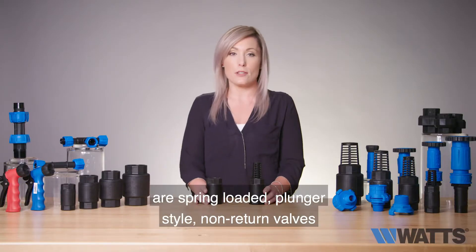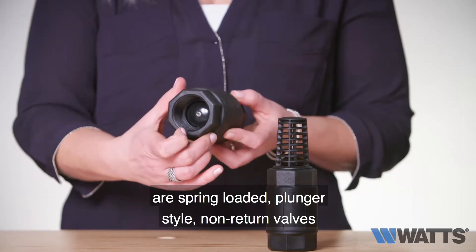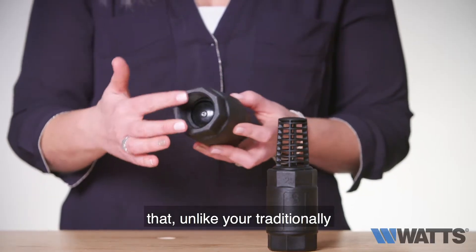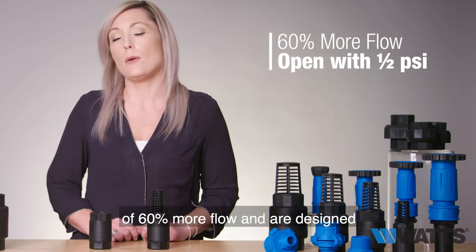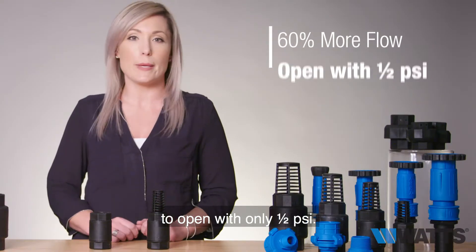The Anka foot and check valves are spring-loaded plunger style non-return valves that, unlike your traditional restrictive poppet style valves, provide upwards of 60% more flow and are designed to open with only half a psi.